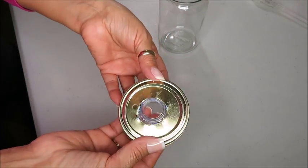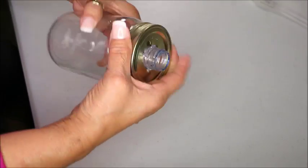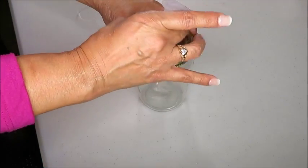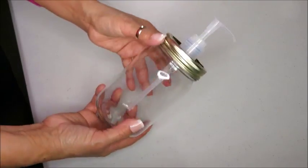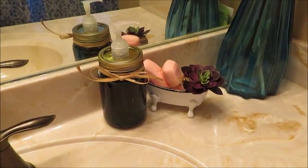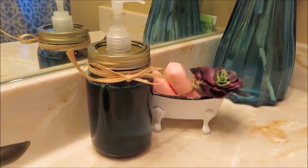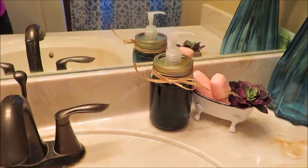Now I'm just going to assemble everything together so you can see how it looks once it's complete. I really love how this little jar turned out. You can also put your lotion in here, not just your soap. Well there you go, my mason jar soap dispenser is complete and it really came out pretty and cute.